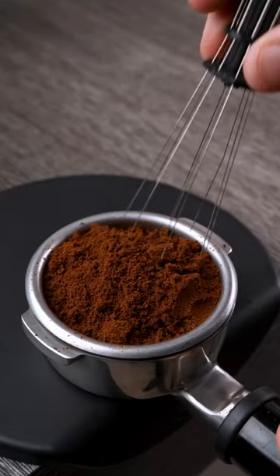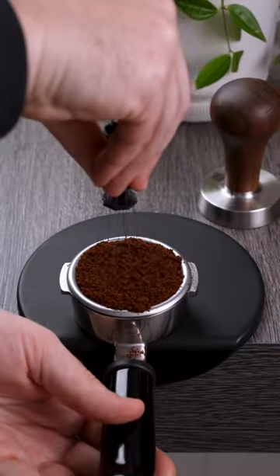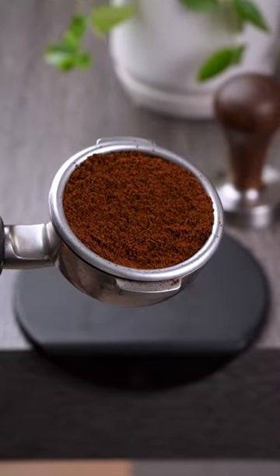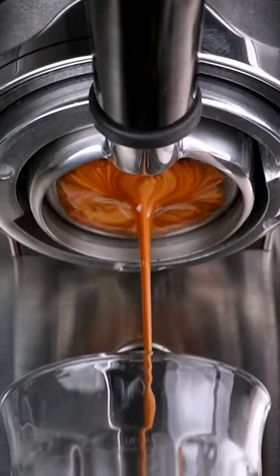So get your WDT and go right down to the bottom and start breaking up those clumps with the tiny needles. As you do this, you're also going to evenly distribute your coffee around the basket. Then slowly move your way up to the top, and now you have a perfectly de-clumped and well-distributed bed of coffee that will give you a better extraction and better tasting coffee.